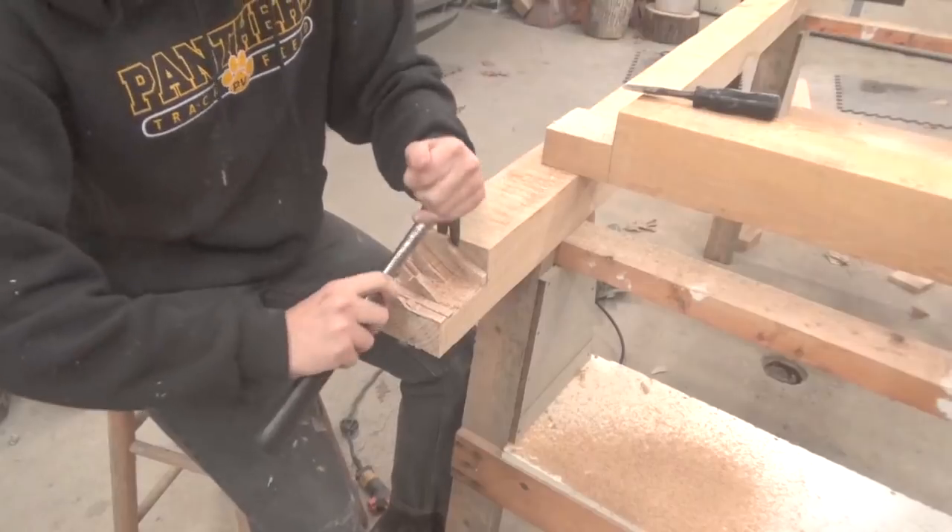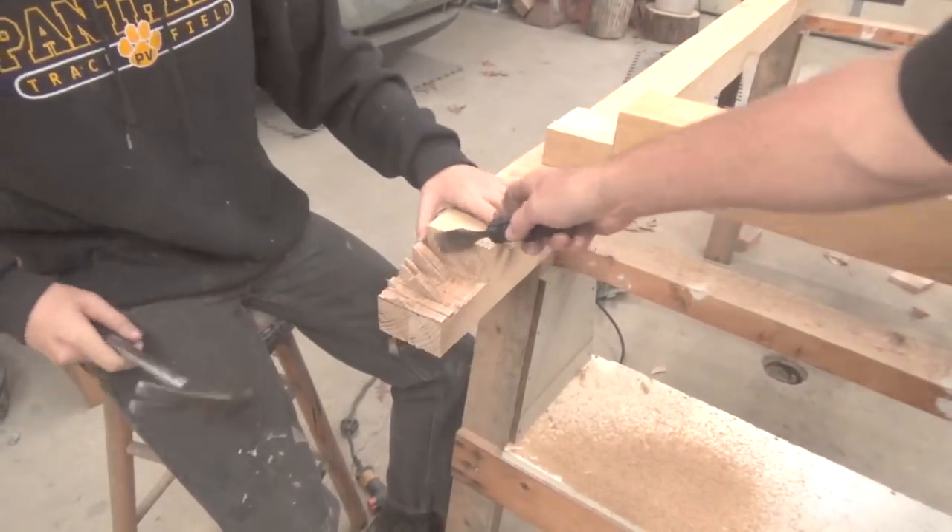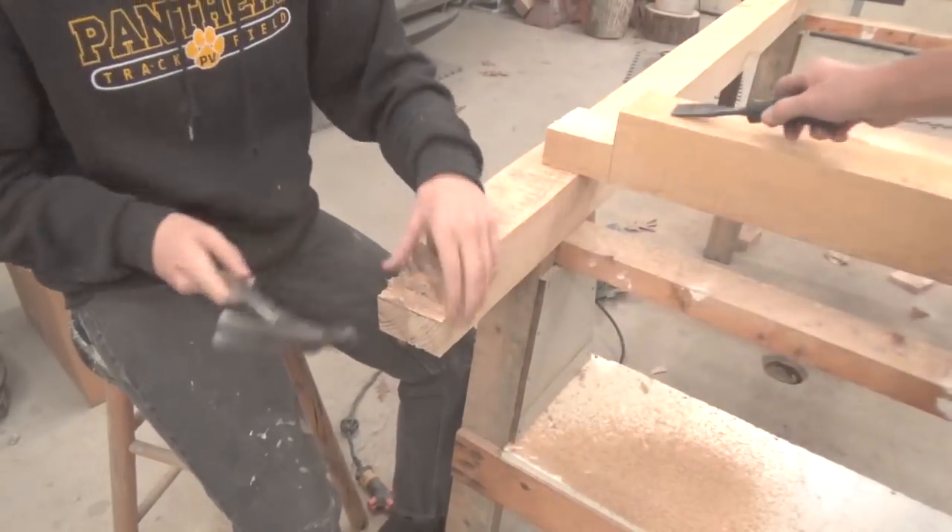You can use the chisel there too. Now if you were working with fine wood you wouldn't want to be prying on that, but that's it for this.